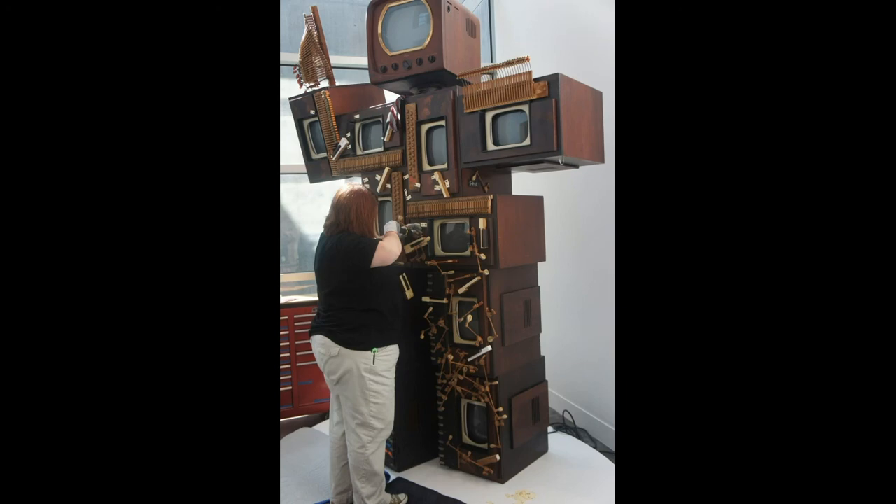There are two sets of DVDs, Trisha explains. One set lives with the sculpture, and the other set is kept by the registrars — the people in charge of managing the art collection in the museum. We have spare TVs too, which thankfully we have never had to open.